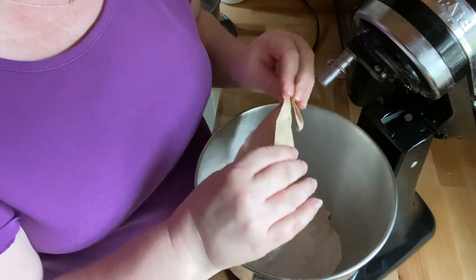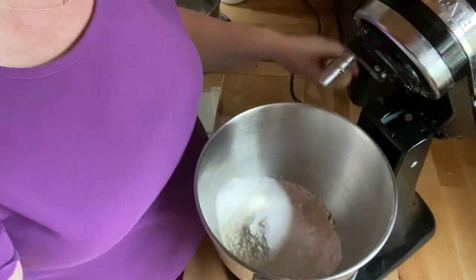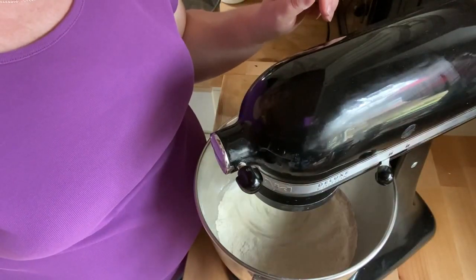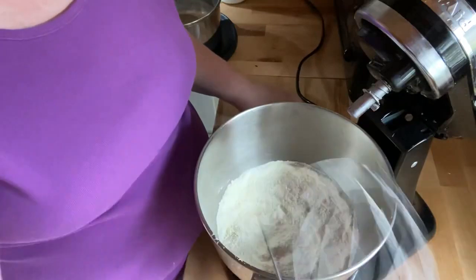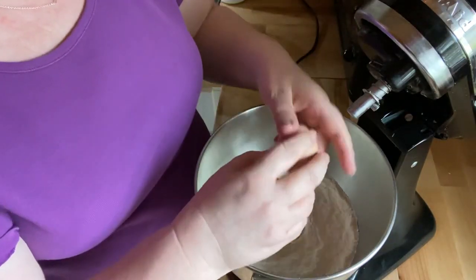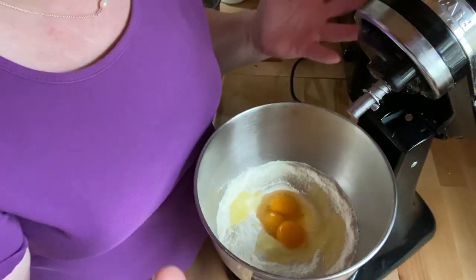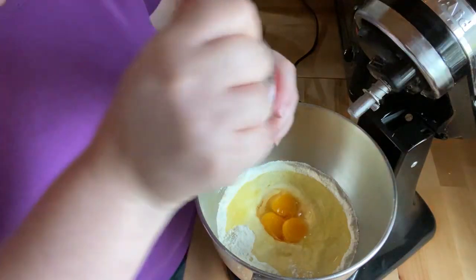I'm not using the sugar-free pudding, but you could if you wanted to. Let's mix this together — I'm going to put the little whisk attachment on. I'm going to add three eggs; these are just eggs off the farm at room temperature. The larger the egg you use, the fluffier the cake is, so it's totally up to you. We're going to use a third cup of oil and a cup of spring water.